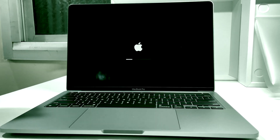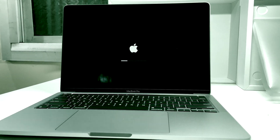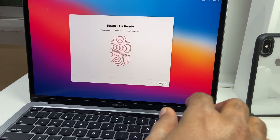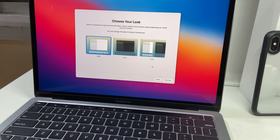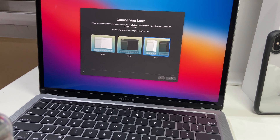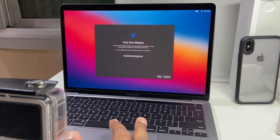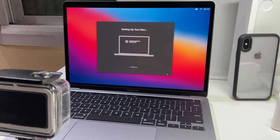The setup contains language selection and Apple ID. I also want to use Touch ID so I selected that option. I went for the auto option which will automatically select the theme or look depending on the time of day. This is the true tone display — you can see a little bit of difference. It's also setting up your Mac.